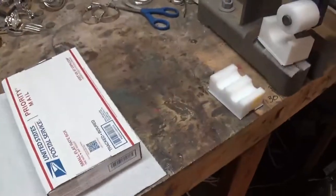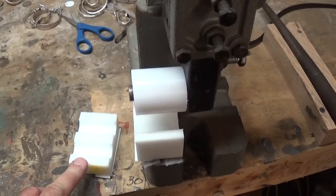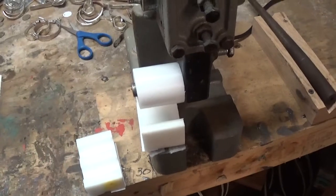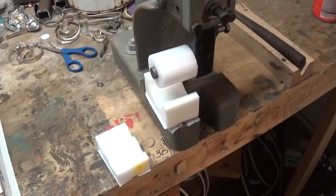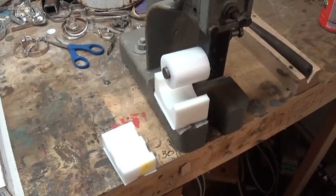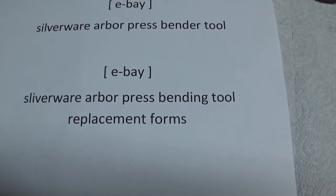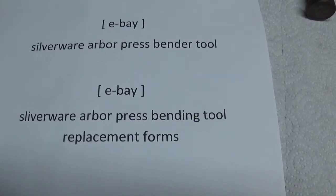In the past I haven't been selling these forms separately, mainly because it's so expensive to buy Delrin plastic — it's very expensive, so I usually only buy enough to make forms for the kits. But I realized that for those of you who have been buying the kits, the forms aren't going to last forever — you can get three or four years out of them in some cases. So I've started offering the forms on eBay as well. Search Silverware Arbor Press Bending Tool Replacement Forms.